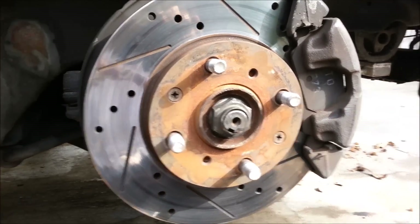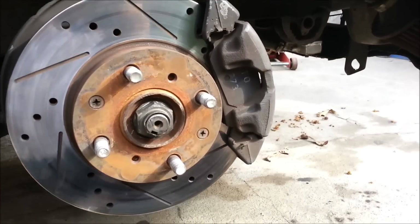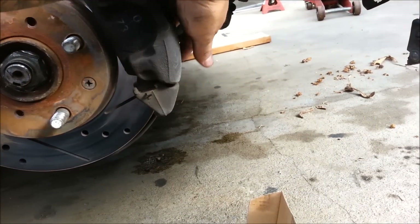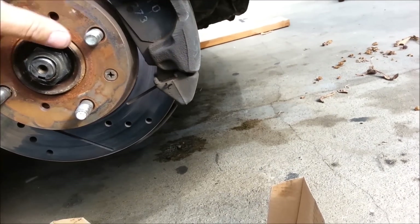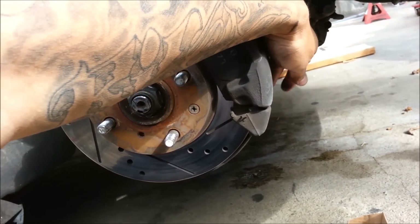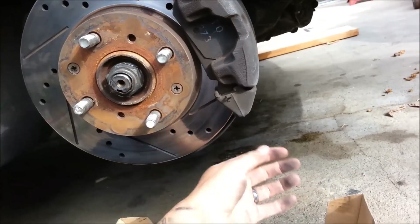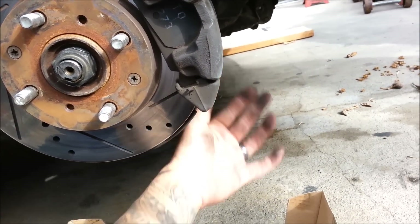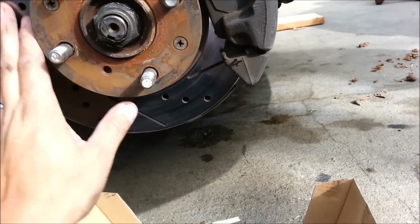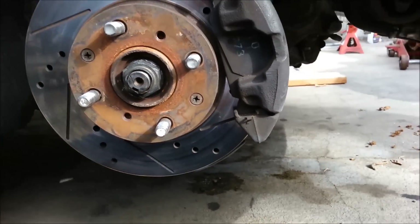Put it on jack stands and start working. Let's get to it — gonna remove the caliper. There are two bolts that hold this piece onto the disc to get to the brake pads. I'm gonna use a 10 millimeter socket on this bolt and it should swing out, giving access to the pads. Then we'll get the disc out.